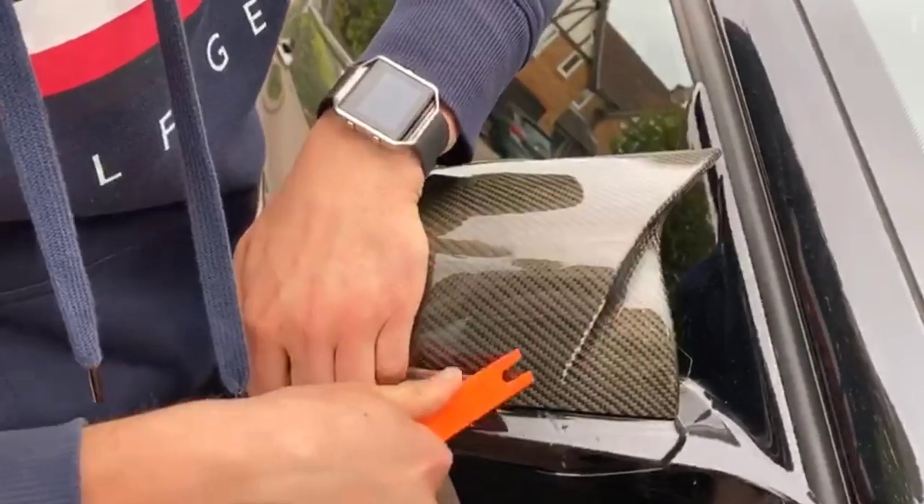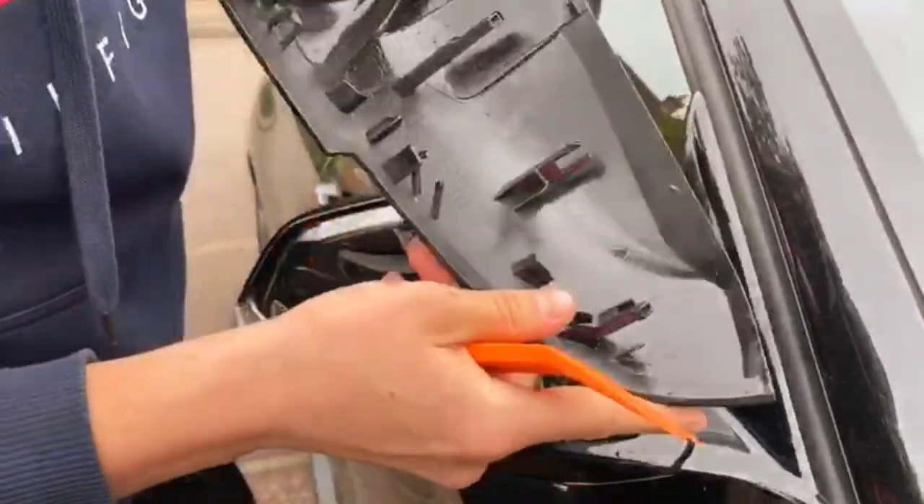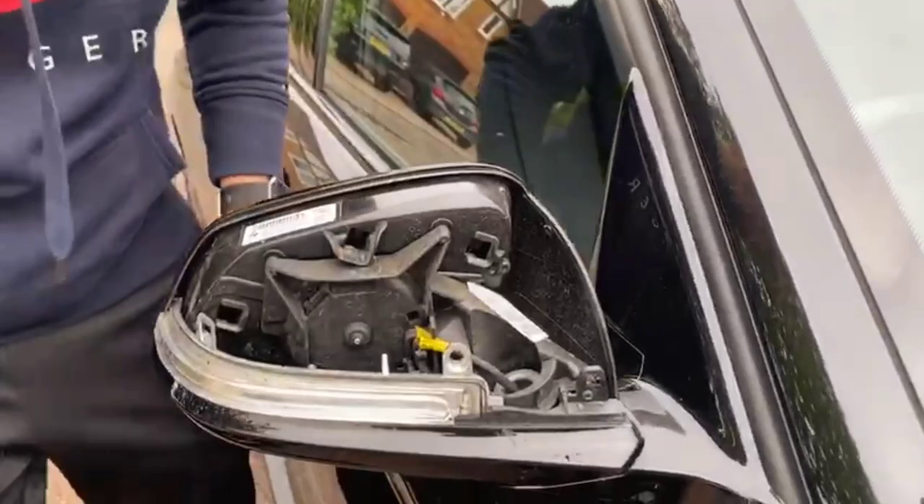There are two clips. You see — no clips broken. Mirror's off.